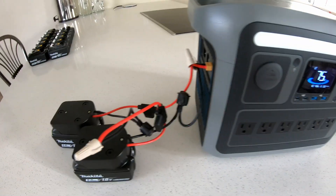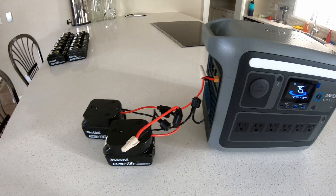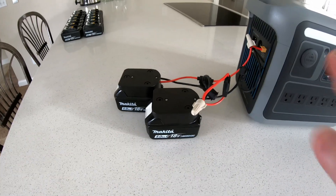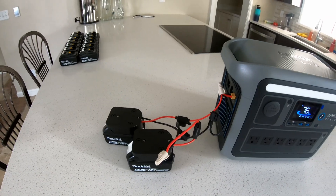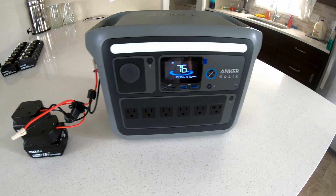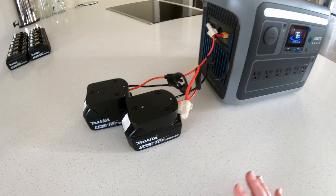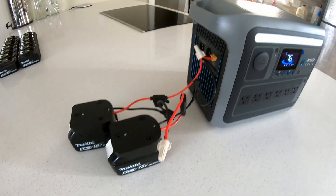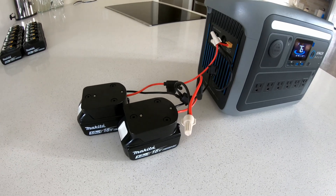Sorry Makita, I don't think I'll be buying your power station anytime soon — this setup does me just fine. I'll leave links in the description to these adapters. If you have DeWalt, Milwaukee, or Ryobi batteries, those are all compatible and I've seen adapters for those brands too. Go to Amazon and search for an adapter for your particular brand of power tool. If you enjoyed this video, give it a thumbs up and subscribe — it's completely free and helps spread this to more people. We'll catch you next time.